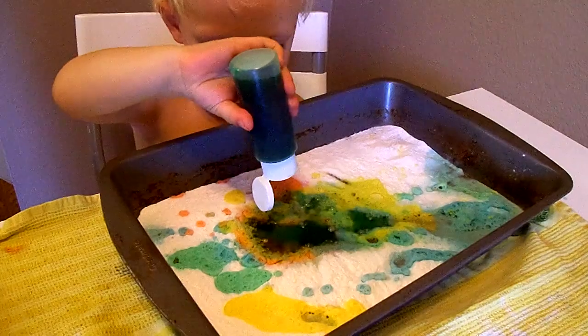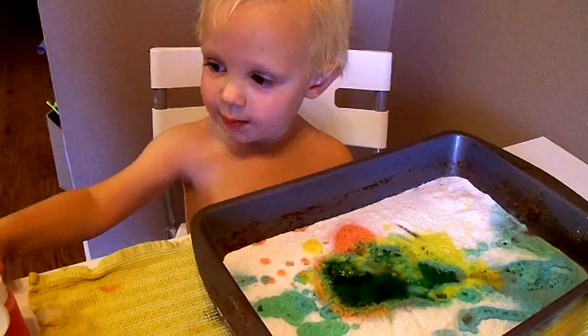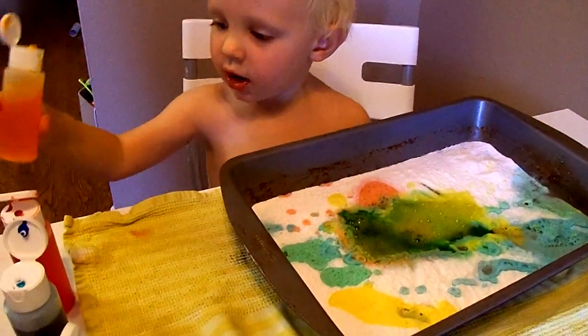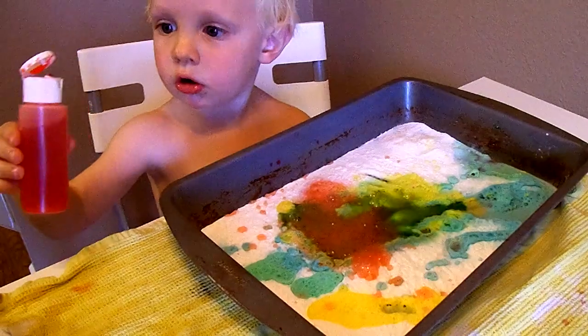Green. Whoa! Now, when all the colors mix, you get like a green-brown, okay? I'm gonna make apple. Whoa! Red makes apple. You're making an apple? Yeah, red makes apple. Very cool.